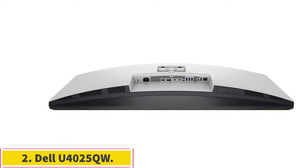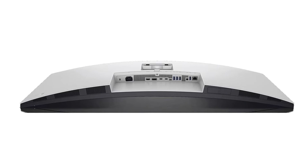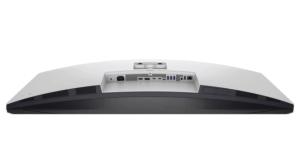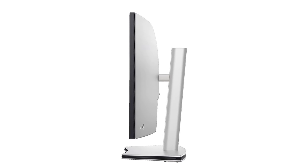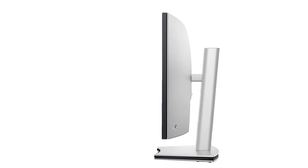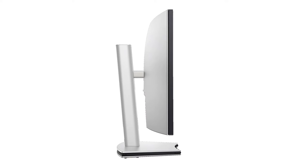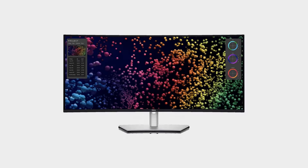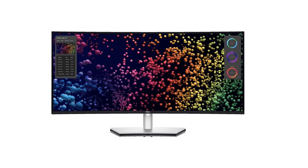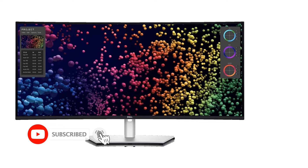Number 2: Dell U4025QW. If you find the 27-inch screen on the Apple Studio Display too small and need more space to work with, consider an ultra-wide monitor like the Dell U4025QW. With a 21-to-9 aspect ratio and 40-inch screen size, it's easy to multitask with different windows open, which is useful if you're a video editor as you can see more of your timeline at once. It also supports Thunderbolt 4 on its primary USB-C port, which allows for higher bandwidth than Thunderbolt 3, ideal if you have a newer Mac Mini that supports Thunderbolt 4.